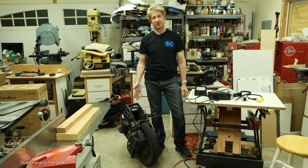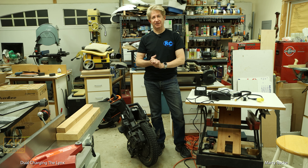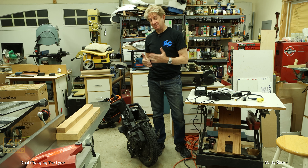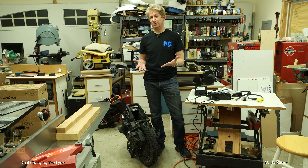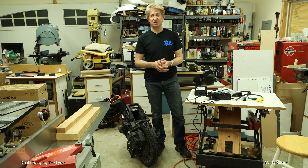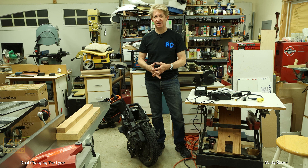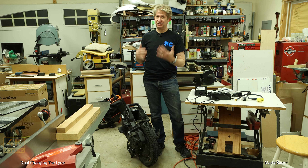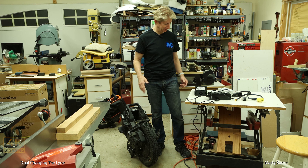I'm here with the veteran Lynx — still my favorite wheel going into 2024. My belief is the Lynx is going to be basically the wheel to beat for all of 2024. Of course, we don't know all the wheels which will potentially be released this year, and it's certainly not the best wheel for all situations. But in terms of just a general purpose, do-it-all, really fun wheel, I love the Lynx. It continues to be my go-to wheel.